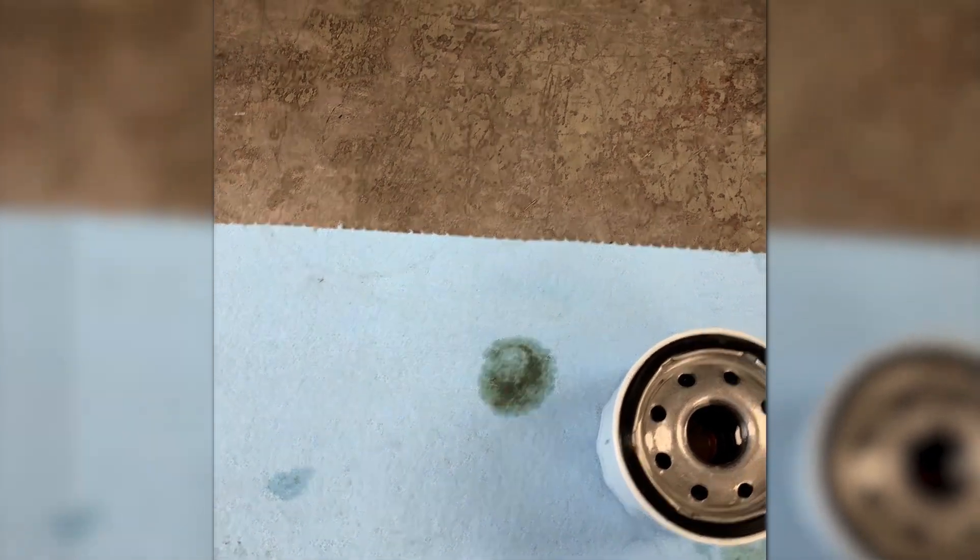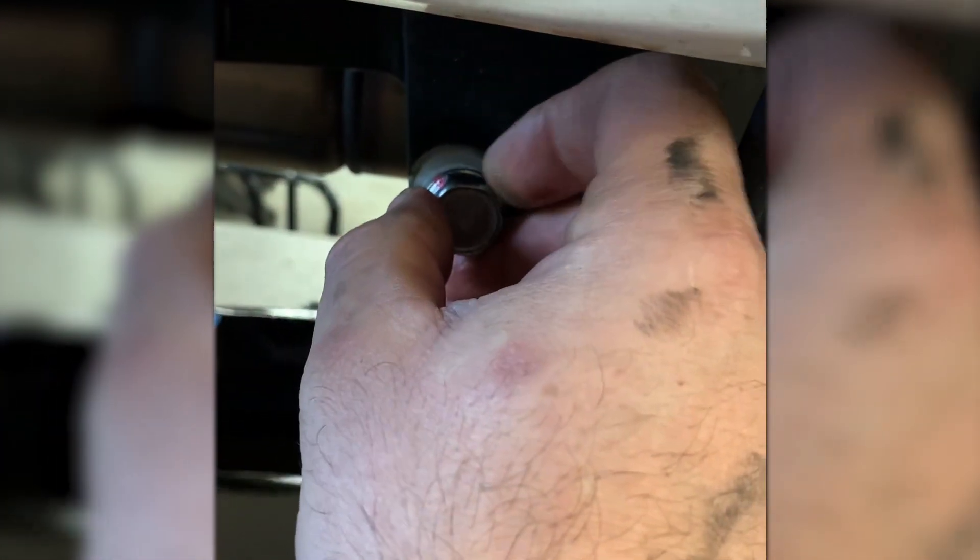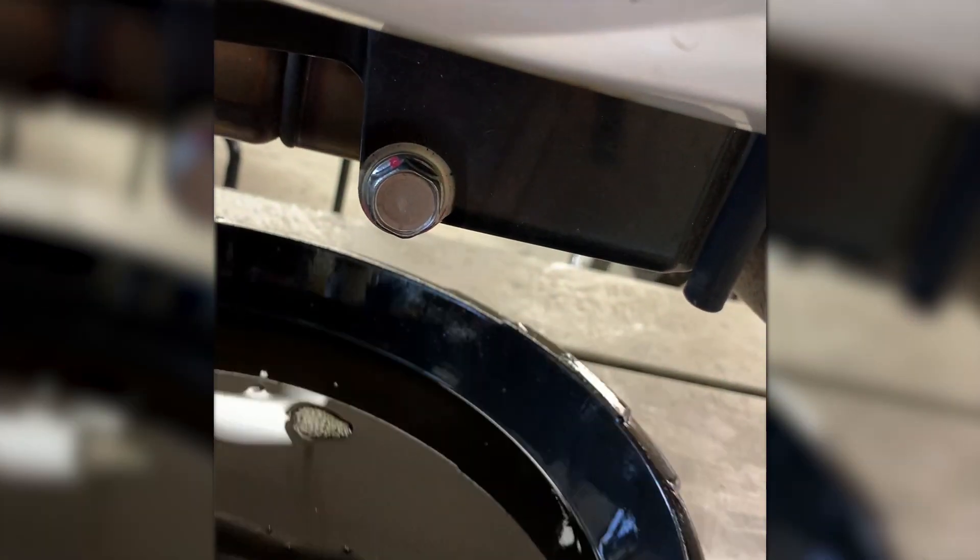Now we're replacing our drain bolt washer with a new one, and I've also filled our new oil filter with oil and added a coat of oil to the gasket. There are two reasons we replace the drain bolt washer: first, it seals the drain bolt, but it also provides a torque cushion for when you are tightening the drain bolt.